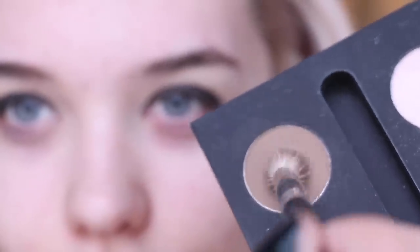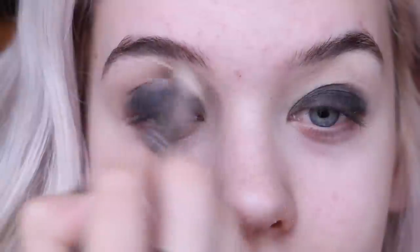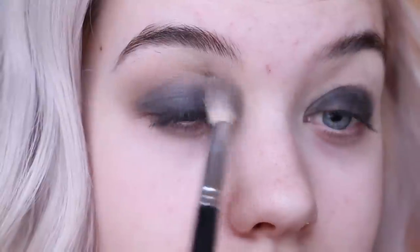Not worrying about it being too perfect because we're going to blend like crazy. I'm taking a brown color to put in the crease and just blending out the edges a ton. You just want to blend, blend, blend — that is the most important step in this look because it's super simple, basically just two eyeshadows. Blending a lot will make it look like an awesome smoky eye and it's really easy to do.